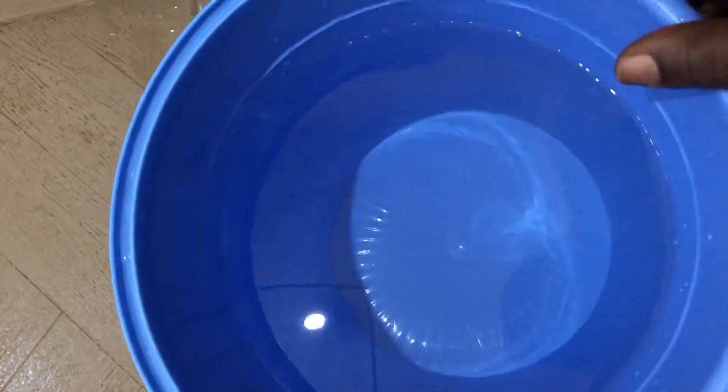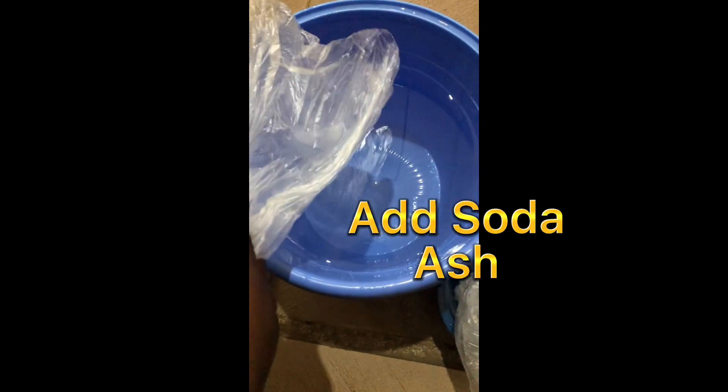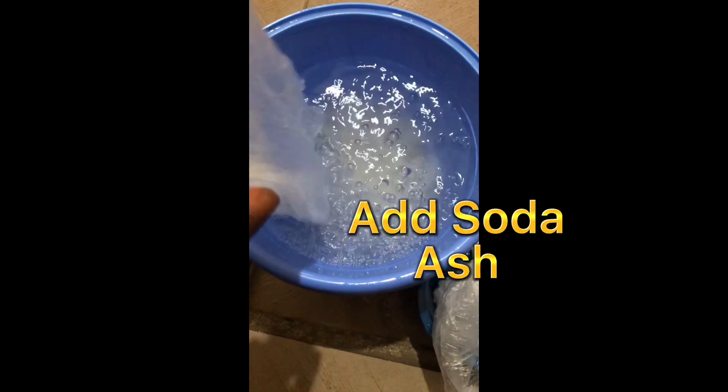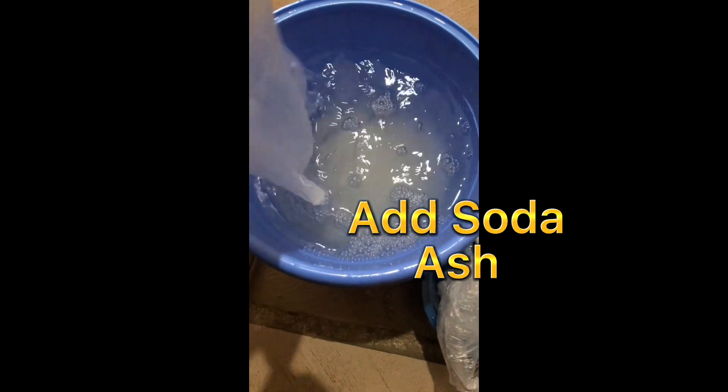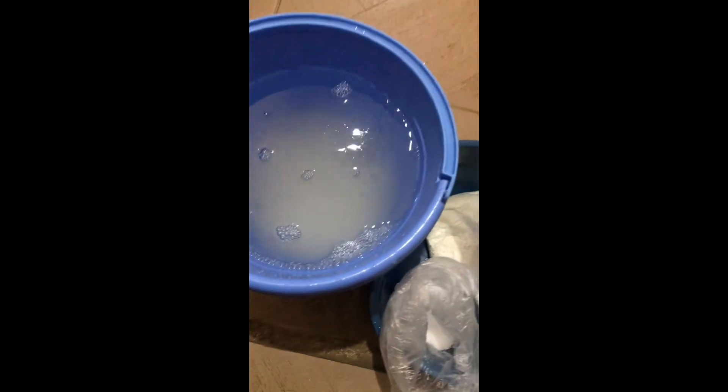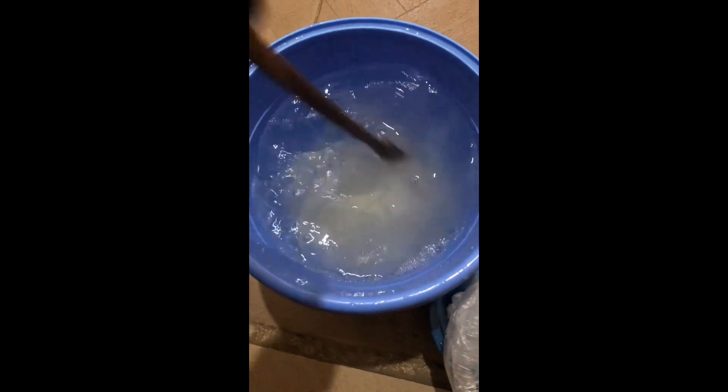So this is my soda ash. I pour it inside the water, then stir it well.